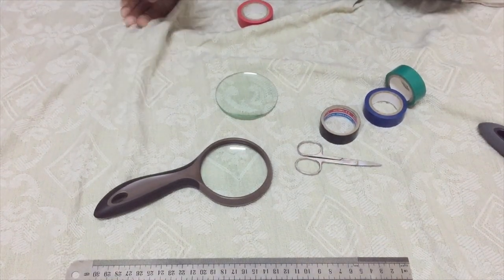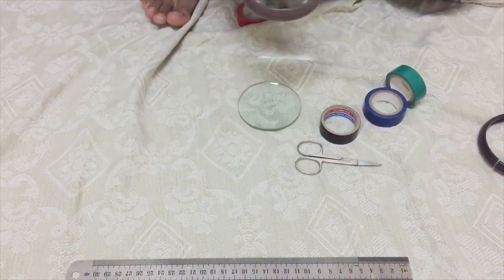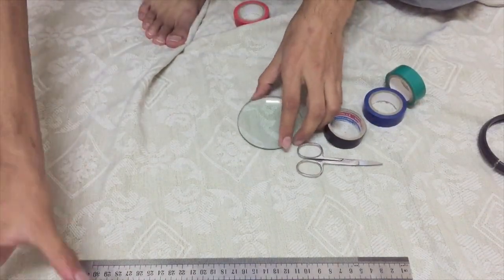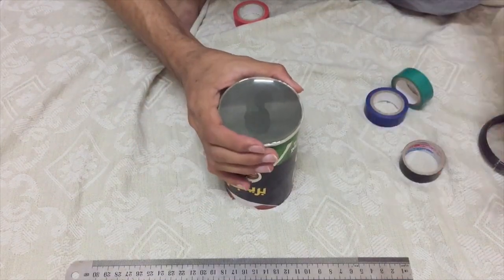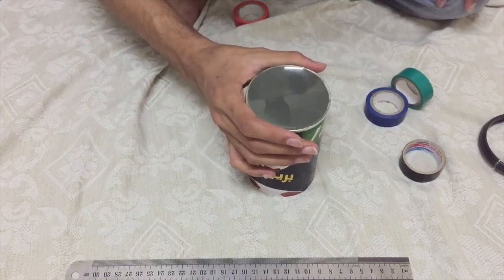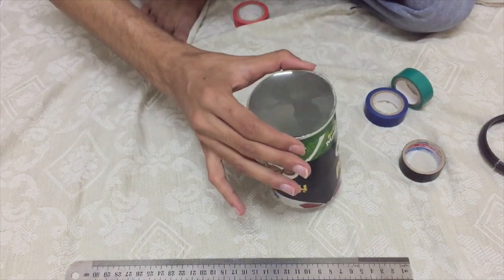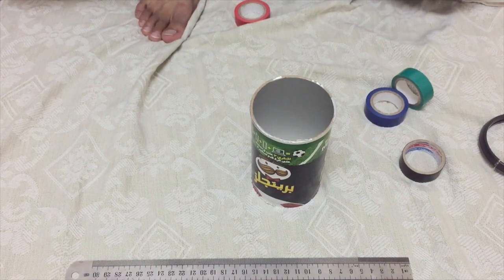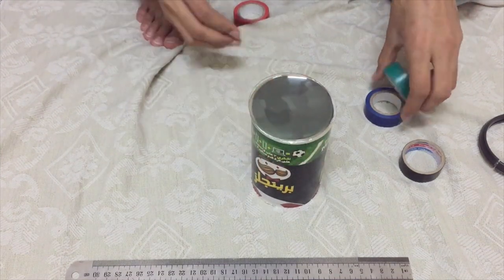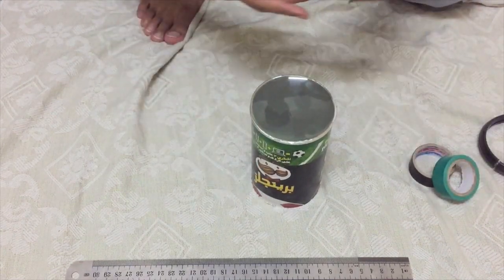The next part is pretty simple. I got the objective lens out of a magnifying glass — I actually have three of these just lying around. You just put the lens over here. The diameter of the lens is more or less equal to the diameter of the container. Let me clean the lens and I'll use some tape — I'll go with the blue one.